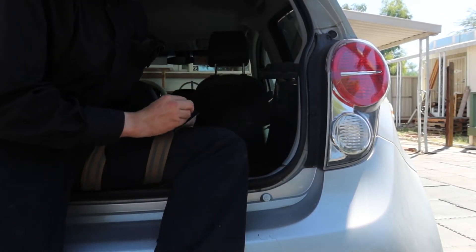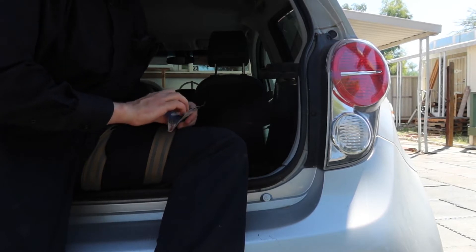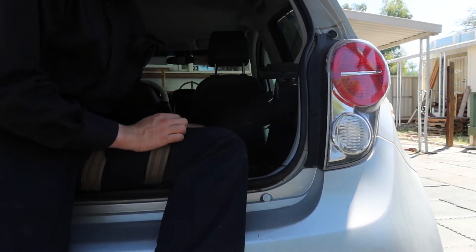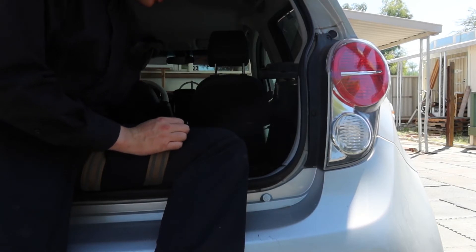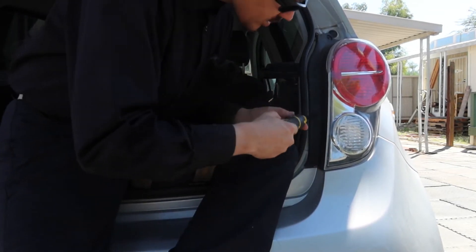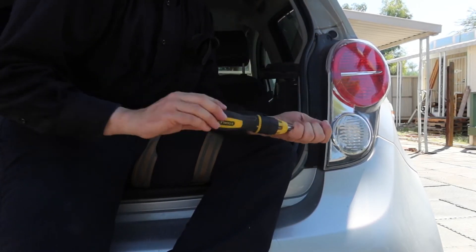If I have a choice between yellow or white, I go for white because I like clarity so people can see me from miles away. In the package you always get two bulbs.